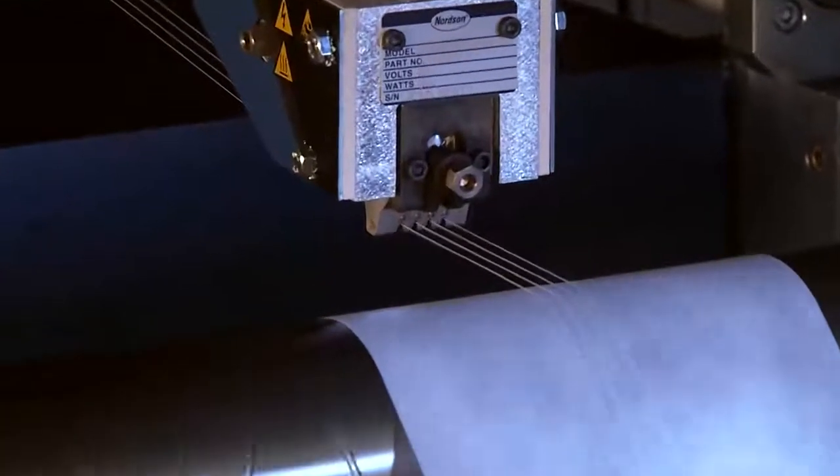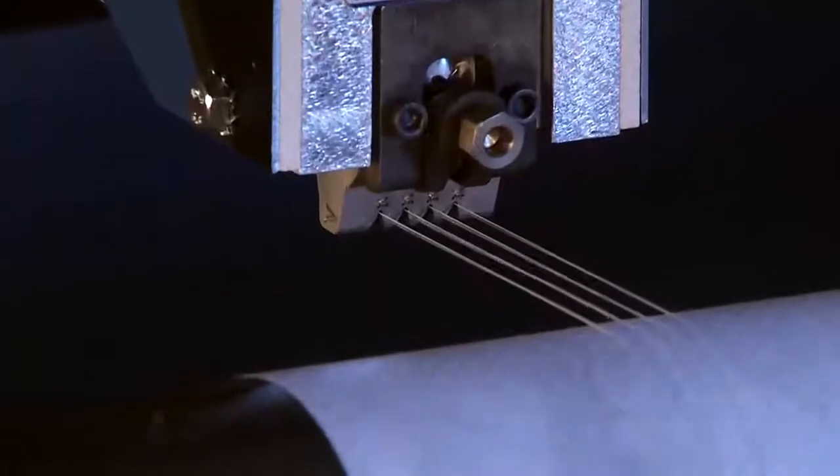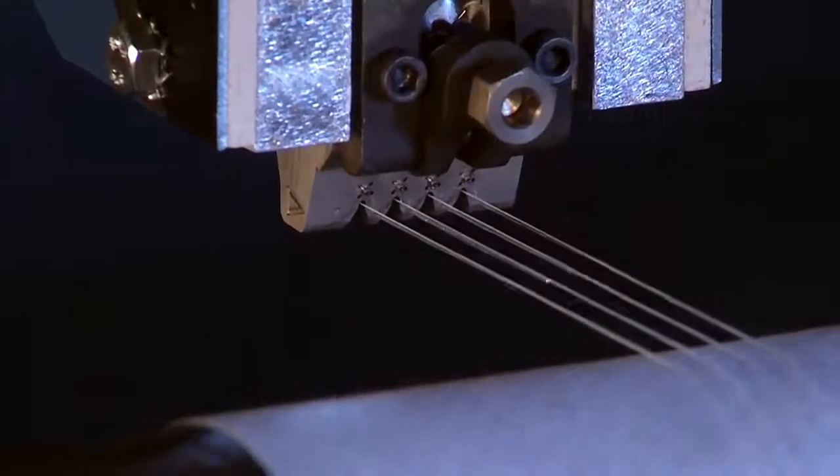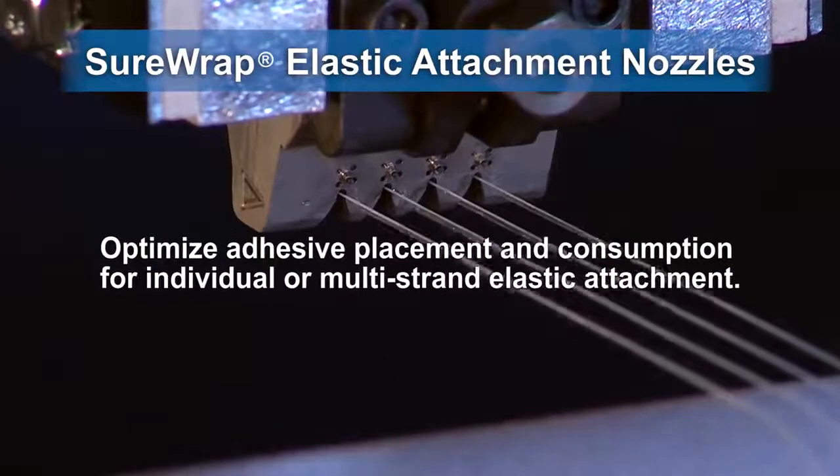Nordson SureWrap nozzles for elastic attachment deliver uniform adhesive depositions strand-to-strand to optimize adhesive performance on waist, leg, and cuff elastic attachment applications.